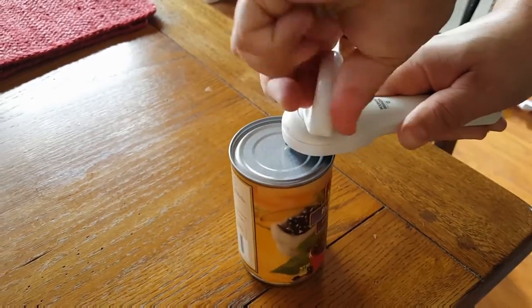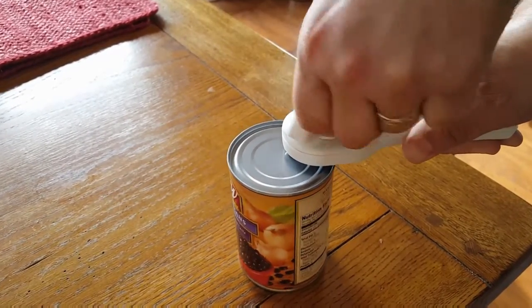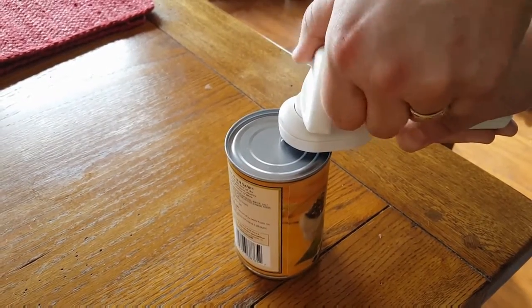And then just twist — this is the easy part. Go all the way around until you hear it click. You'll feel it click too. That means you're all the way around 360 degrees. Hear it click.